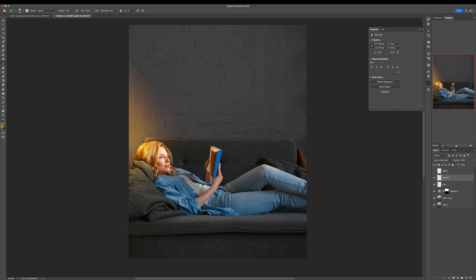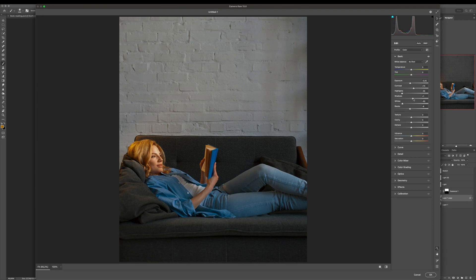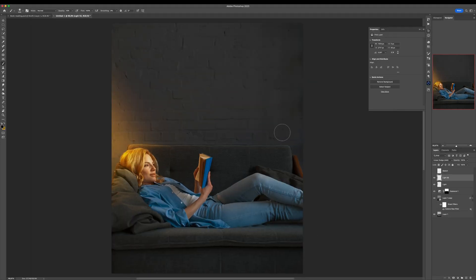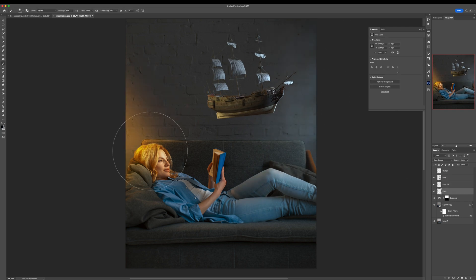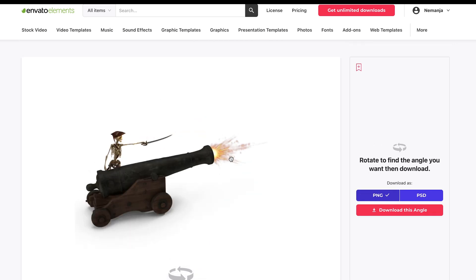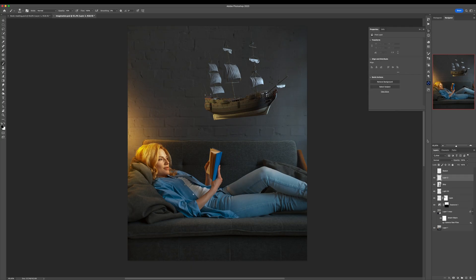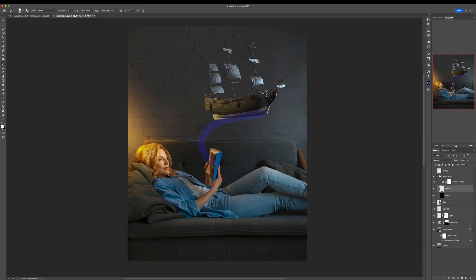That is really important in this amazing world of endless creativity and photo manipulation. With this photo manipulation I want to illustrate exactly that — we have a woman laying on a couch reading a book about pirates, a pirate ship, skeleton pirates firing cannonballs from a cannon, and she is imagining all of that with these elements flying outside of the book, practically out from her imagination.